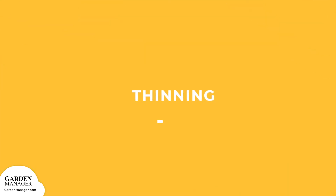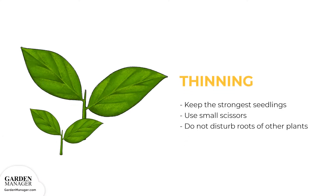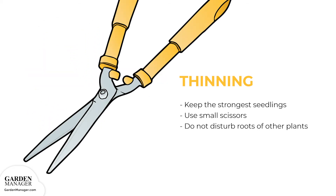Thinning: when a lot of seeds have been planted, they'll need to be thinned, keeping only the strongest seedlings in the pot. Use small scissors to snip the weak seedlings so that the shallow roots of the other plants aren't disturbed.